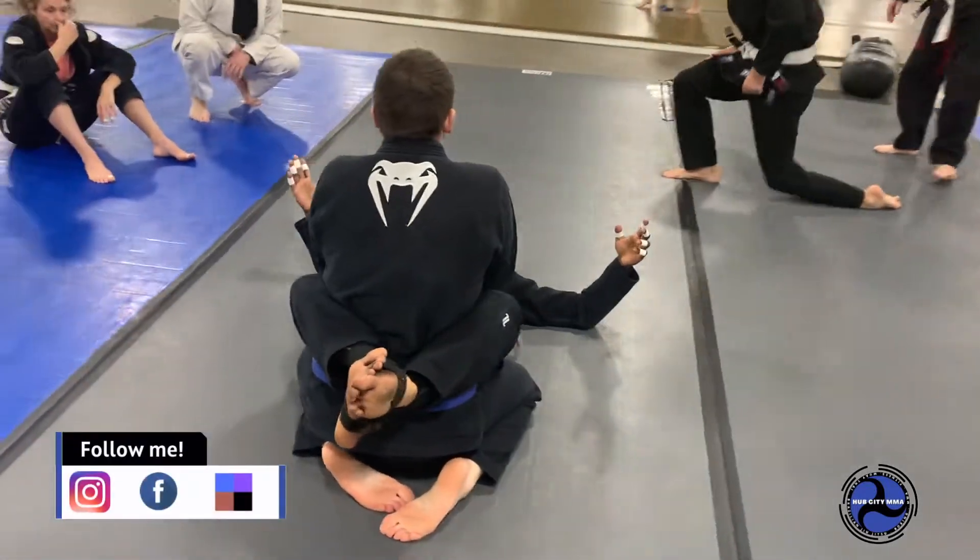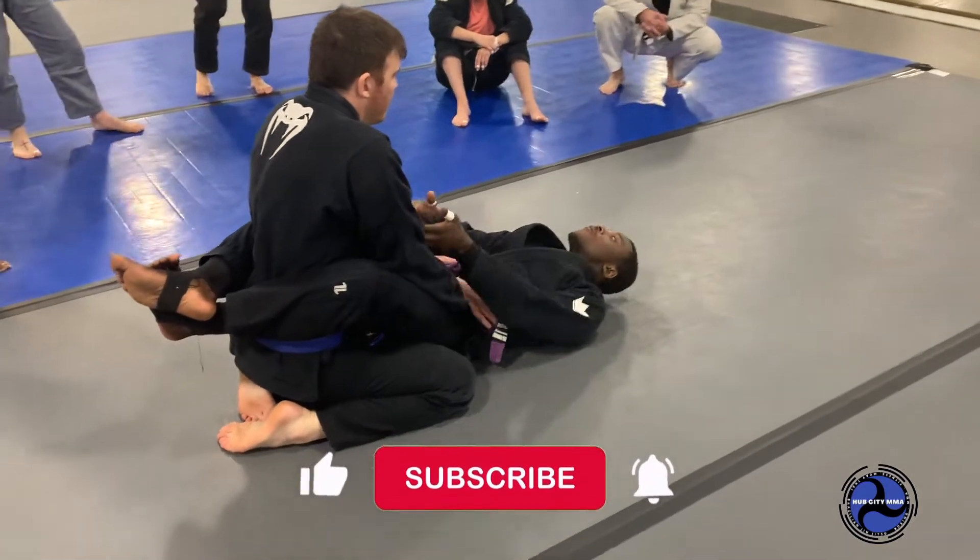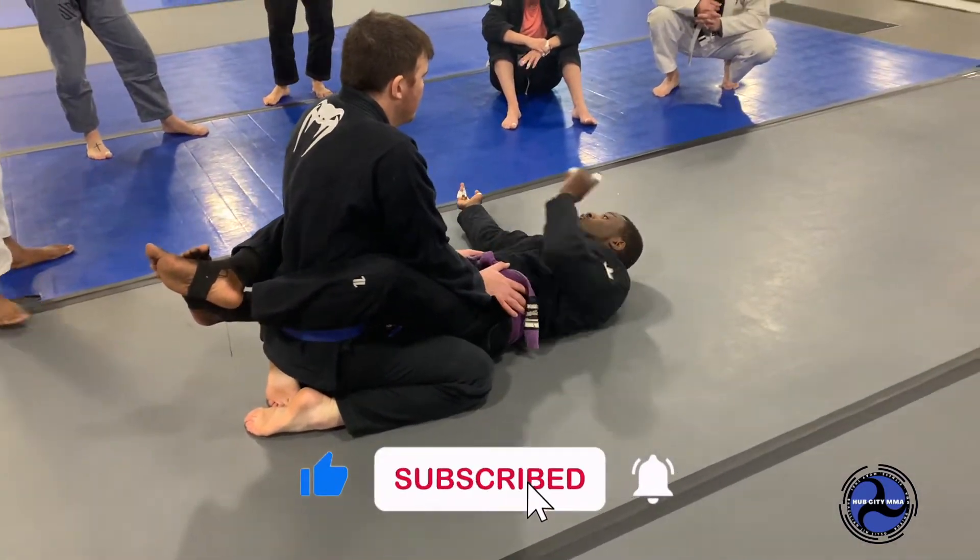Alright, now we're going to do Option B. So we can't get the tripod — we can't get his weight to go backwards. We're going to off-balance him forwards. And we're still going to get the saddle though.